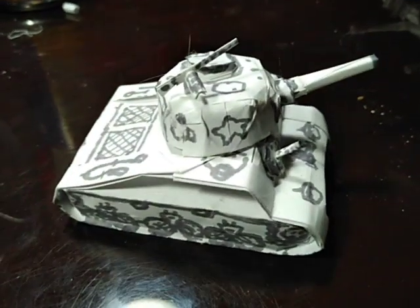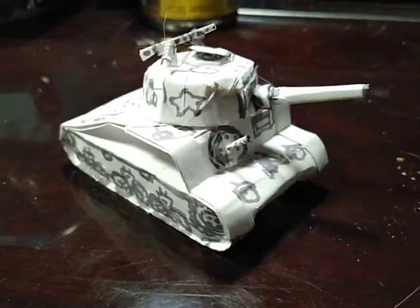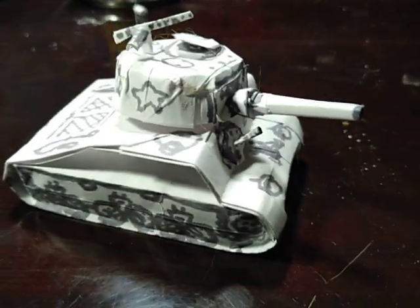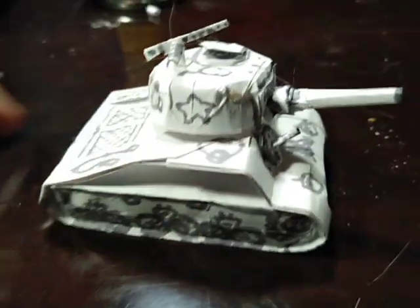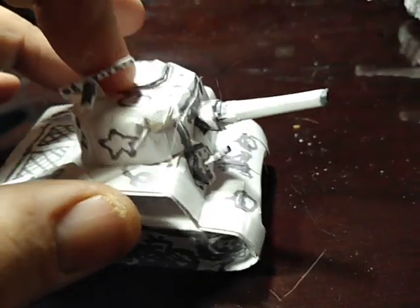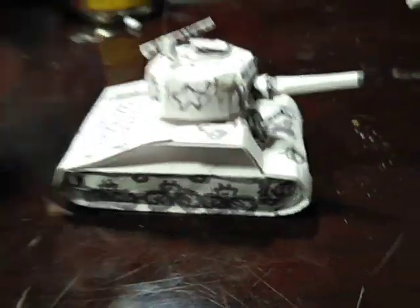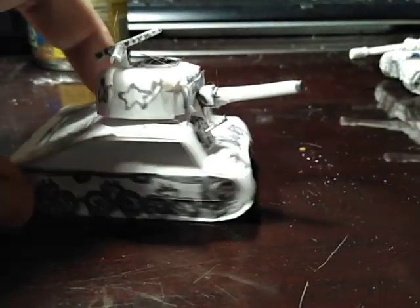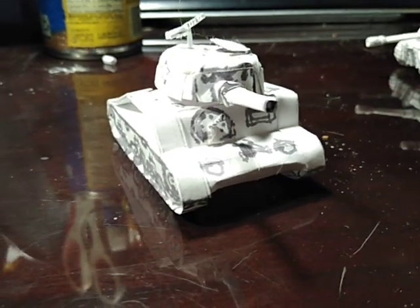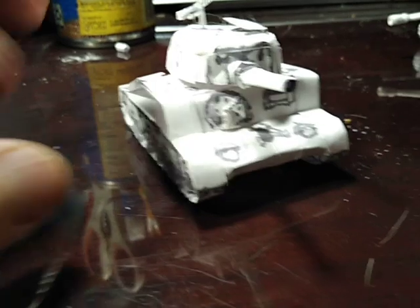It is a Sherman tank with the machine gun on top, the front-mounted machine gun, a posable turret, the 75mm cannon, and a working hatch on the top for the tank captain. I decorated it really nice — it's got the flat back. I'll tell you what, that looks really nice right there. It looks just like a real Sherman tank. If that was really coming down the road at me in real life, I'd pause to look at it.